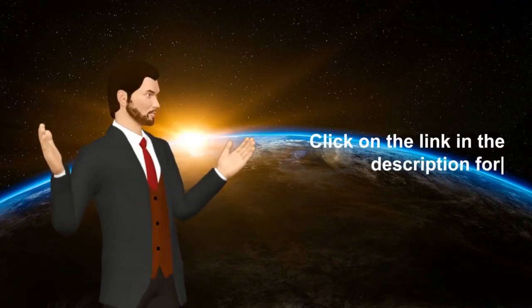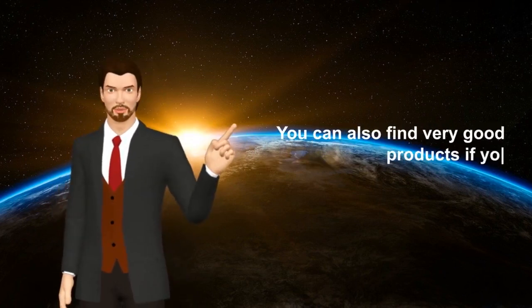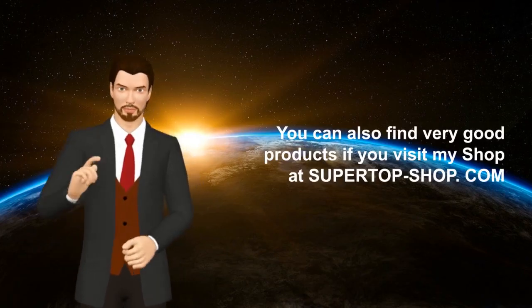Click on the link in the description for the product. You can also find very good products if you visit my shop at SuperTopShop.com.